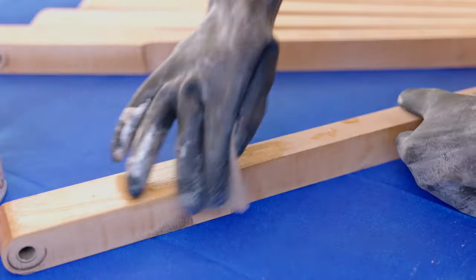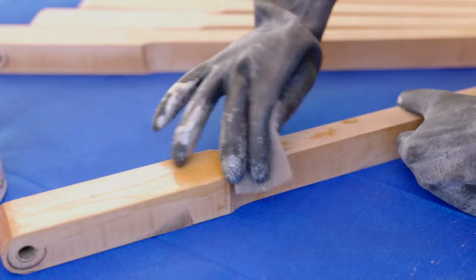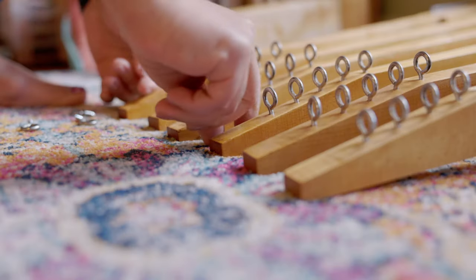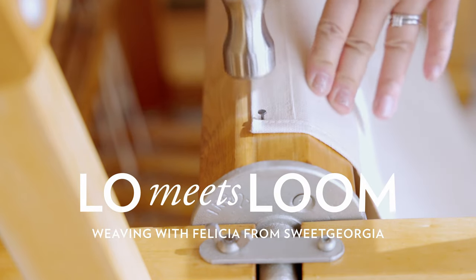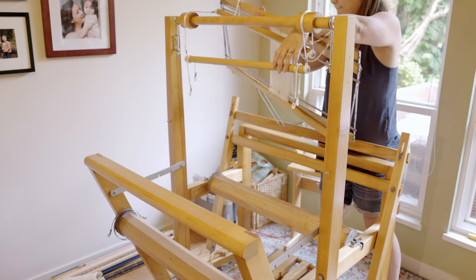So as you can see, there is no loom here anymore — it's all in pieces. My name is Felicia from Sweet Georgia, and today I want to tell you about the next step in what is going on with the Leclerc Fanny loom that I am restoring.